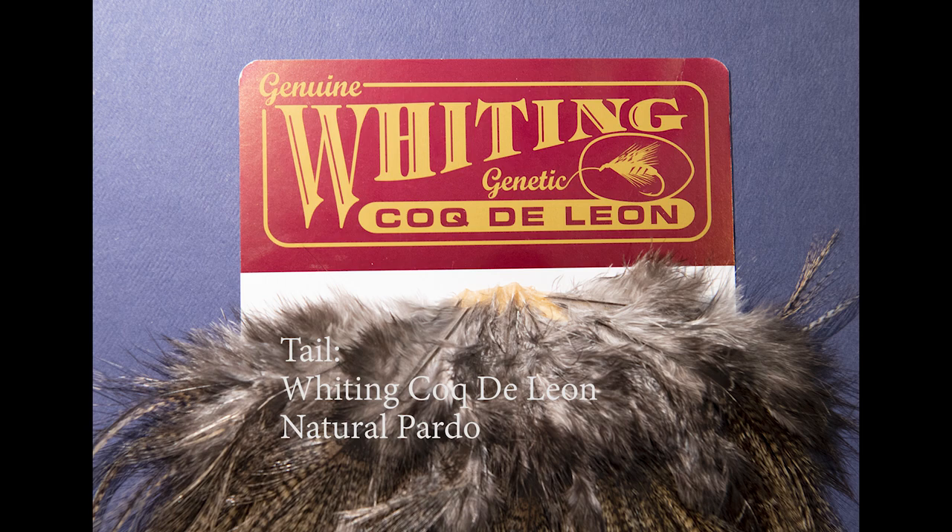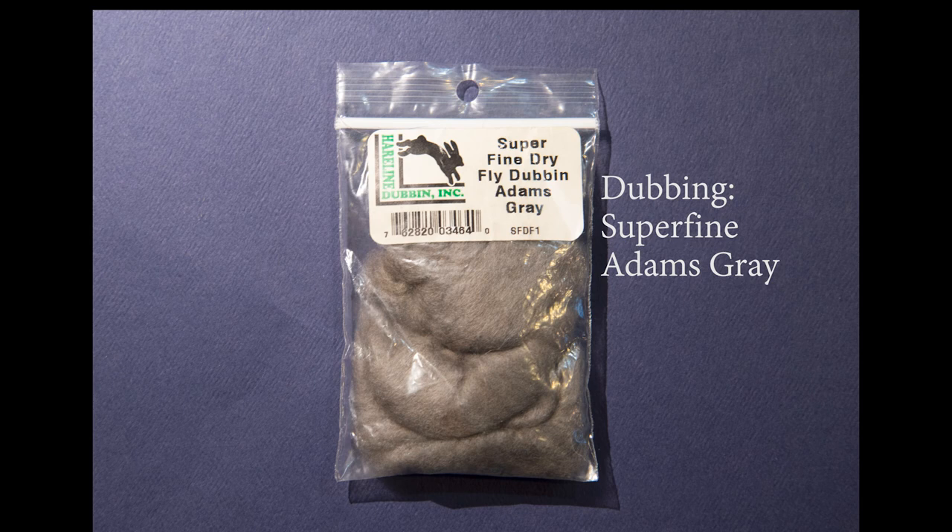I've got the Coque de Leon in natural pardo and, as you'll see in the picture, it's got a little speckling to it that makes it an excellent choice for this pattern. For the abdomen, I've got Superfine dry fly dubbing in Adams grey. This will allow me to build a nice tapered body on this pattern.